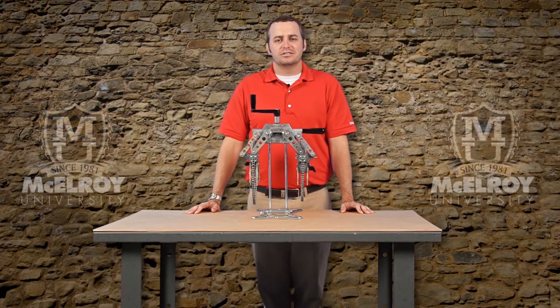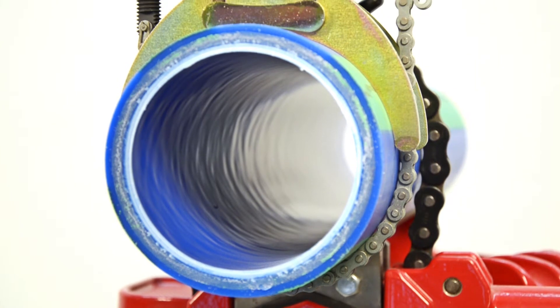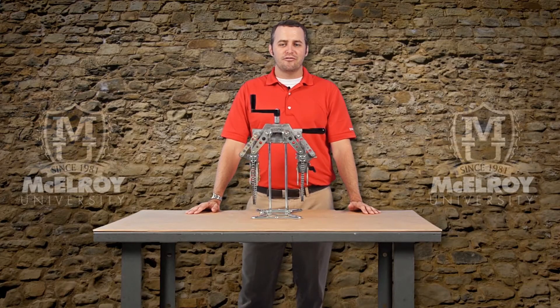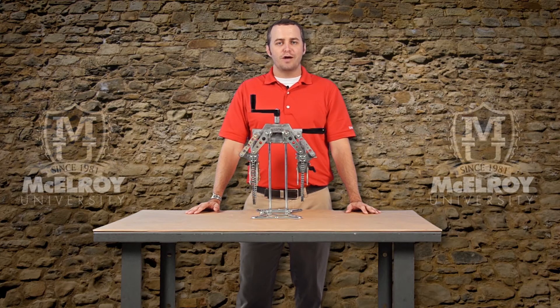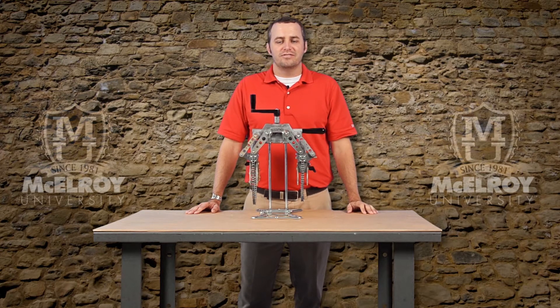What also makes the Spyder 125 special is full encirclement of the pipe and fitting. This is achieved with an innovative quick-release chain clamp system. Think about performing a vertical installation or operating in the air above your head — you want the pipe and fitting to be tight, secure, and well aligned as you work, and the Spyder 125 gives you that.